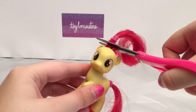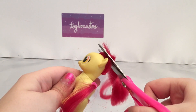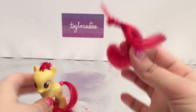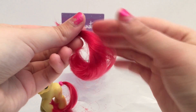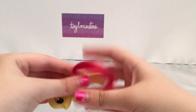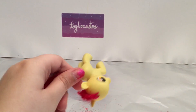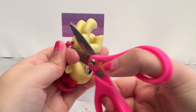So the first thing we are going to do to prep this pony for customization is cut off her hair. There we go. And we're going to save it since we might want to use this in the future, so I'm just going to put it off to the side. And we're going to cut off her tail because we're going to be rehairing Lavender Button.